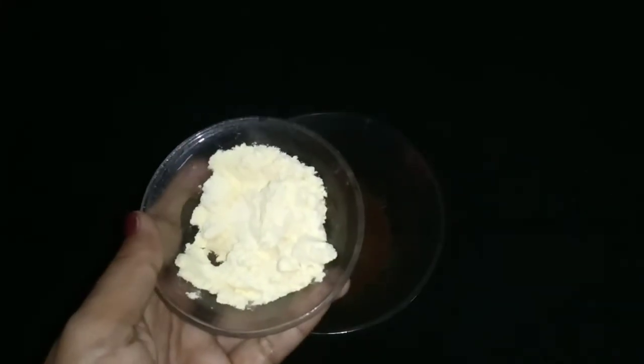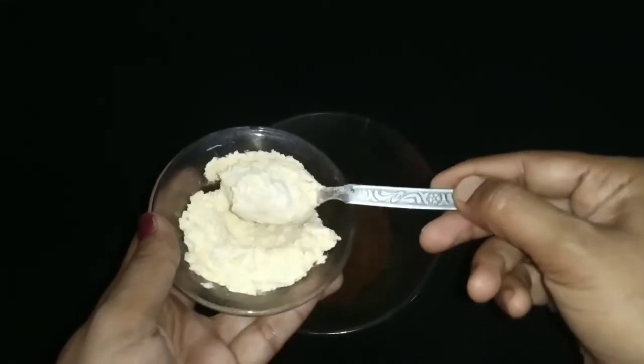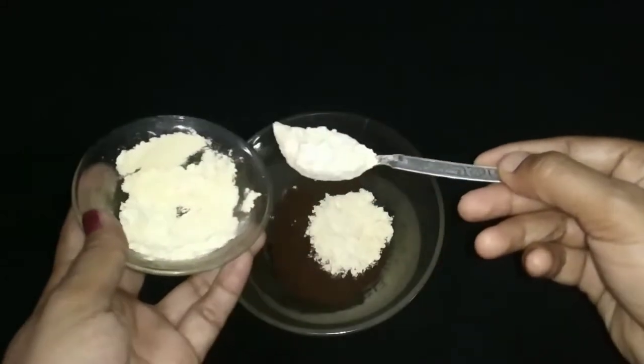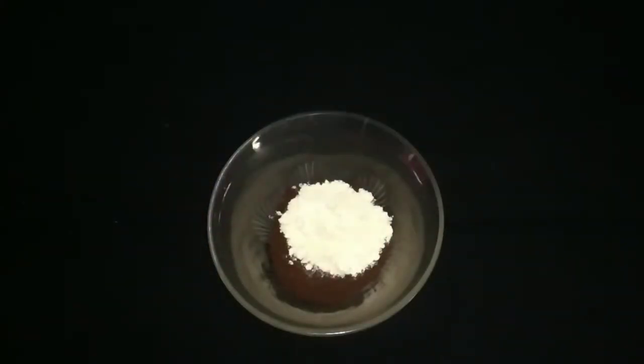Now add two spoons of besan flour into this coffee powder. Besan flour has a lot of benefits — it removes the tan on the skin and reduces oiliness of our skin.